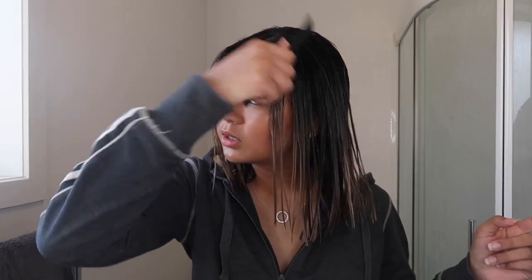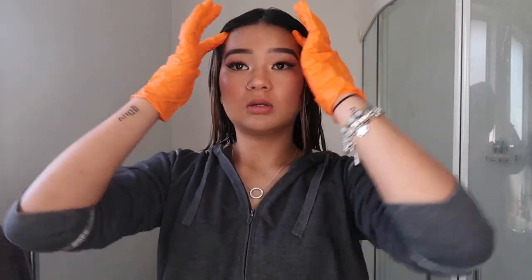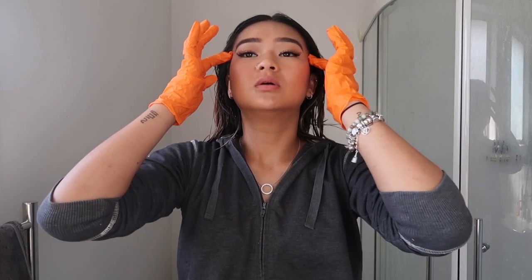I just hopped out of the shower and I'm brushing out my hair. I have an old jacket on just so I don't stain my clothes or my skin. I'm gonna put on the gloves and then start putting the dye in my hair. I might separate my hair into two sections just to make sure I don't miss any pieces.